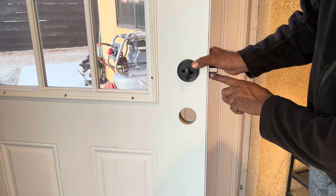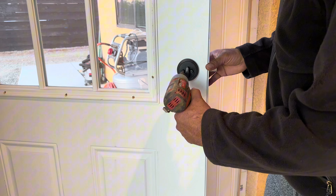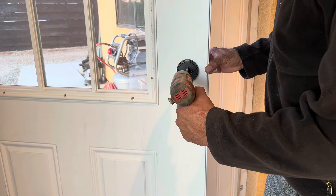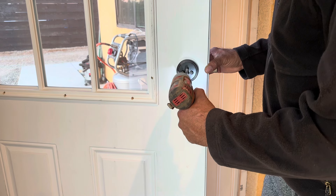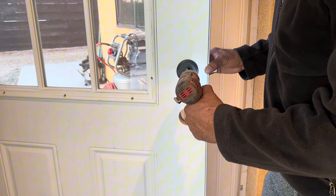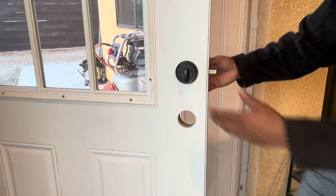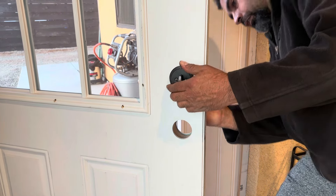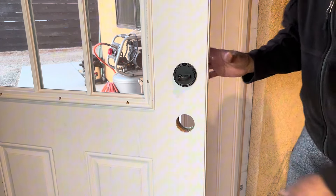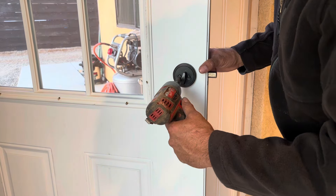We also have to secure this piece. I have a small electric screwdriver — I'm going to put it in closer, then make sure it's straight. I know it's tight but now it's super tight. Let me make sure nothing is crooked. I have to keep tightening — someone tight all the way as much as I can. Okay, this one is done.